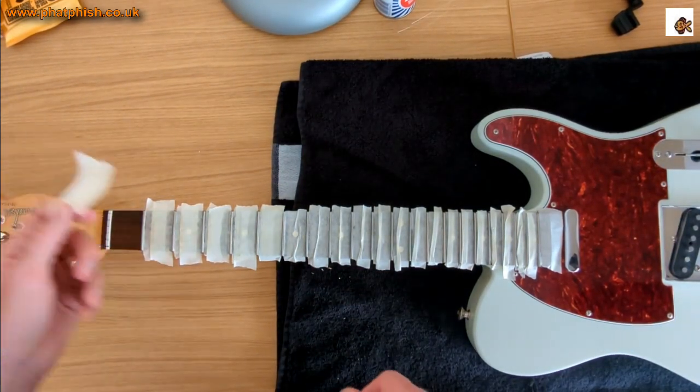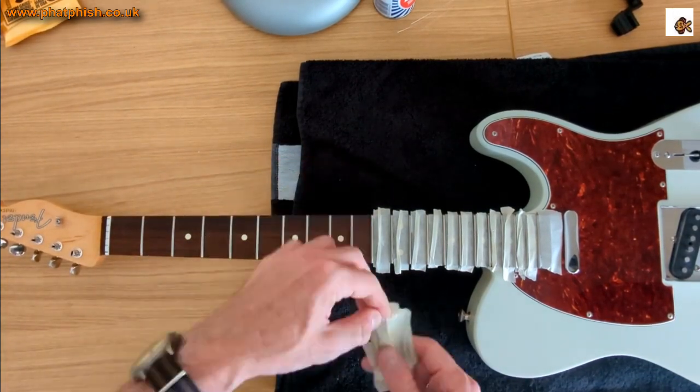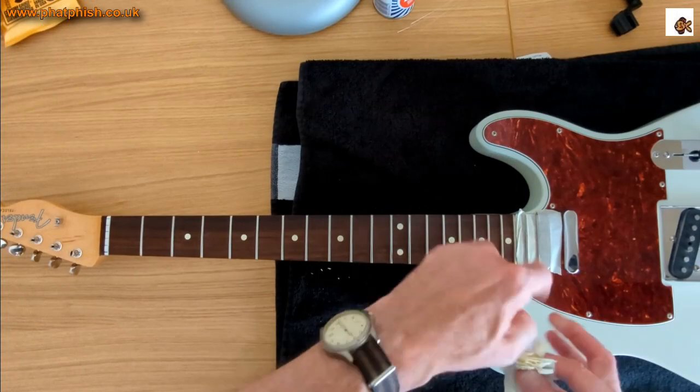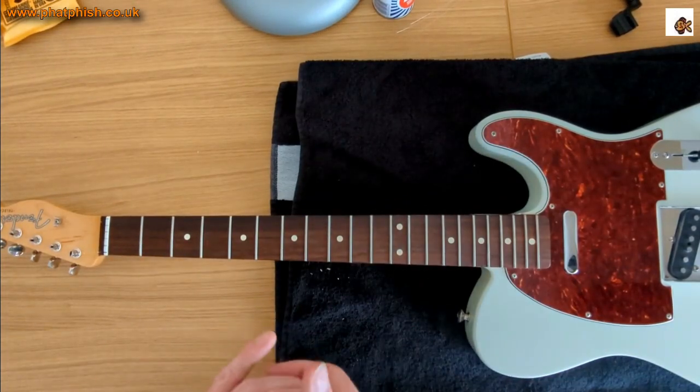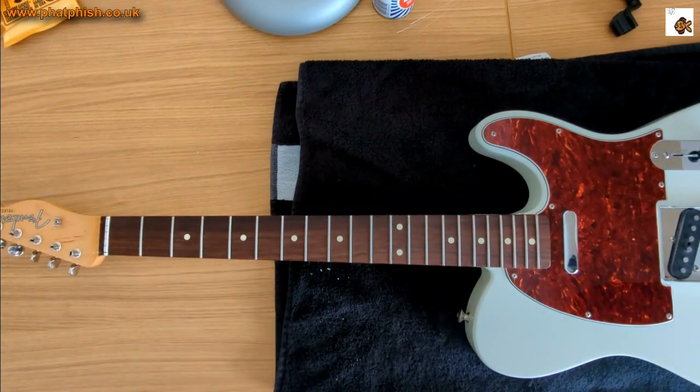So that's the frets polished. I'm going to dispose of the cloth because it stinks. Once that's done we can take the tape off the neck, and then we'll get into cleaning the fingerboard.